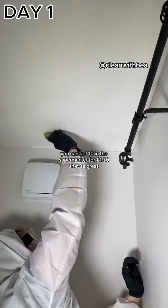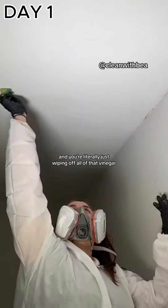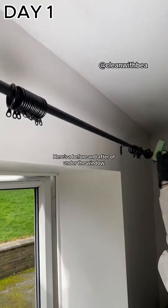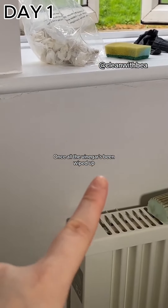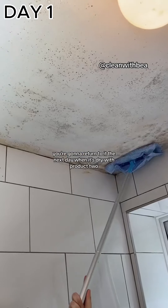For the wiping stage I like to use cheap sponges — you can get 10 in the supermarket for £1.30. Work in short circular motions and wipe off all of that vinegar; a lot of the mold is going to come down with it. Here's a before and after of under the window — what it looks like before the vinegar versus after the vinegar's been wiped up.